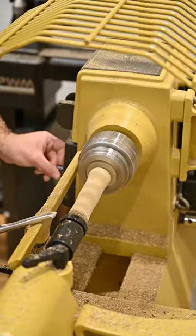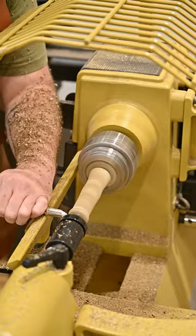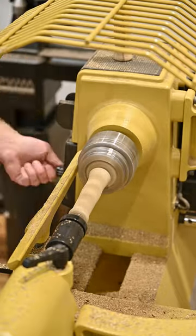The black limba turns really easily. We just got this new Powermatic lathe in the shop and I was saving it for a big bowl or something, but it'll work for these too.